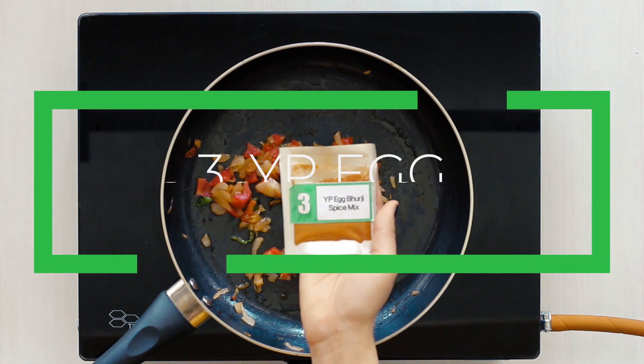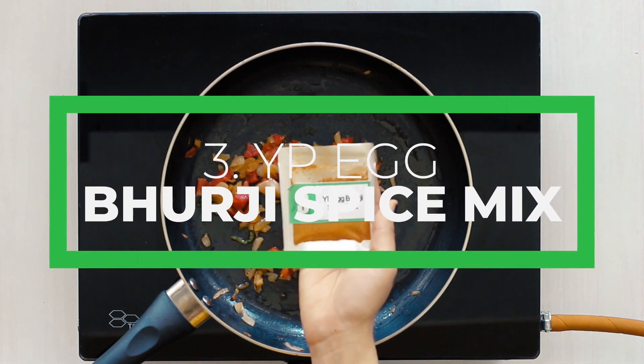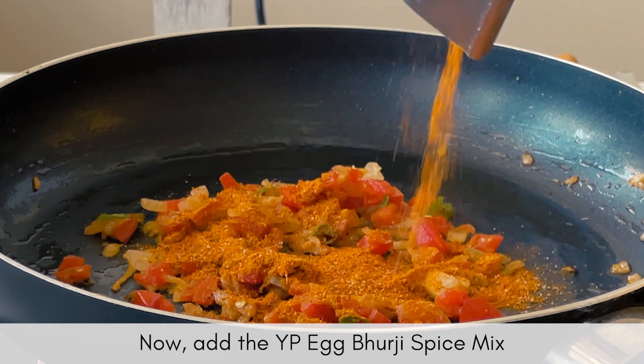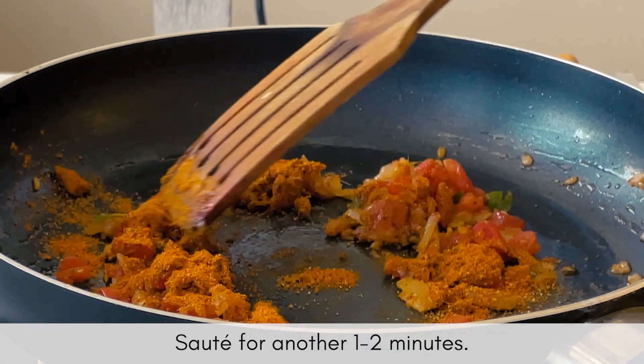It is time to add the YPF Burji spice mix and sauté it with the cooked vegetables, so that the spices and their flavor could seep into the vegetables.